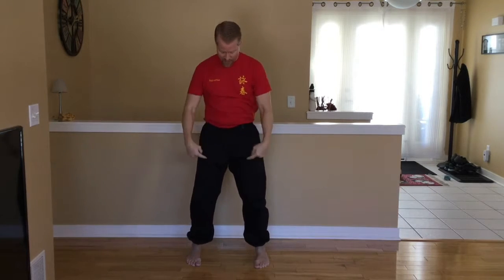See our hand is here: 1, 2, 3, 4, tan, chum, roll, grab, back. You notice you end up with your feet straight most of the time. And then that's the end of the form.